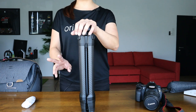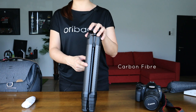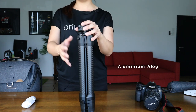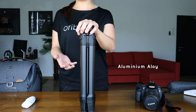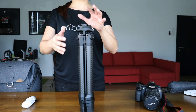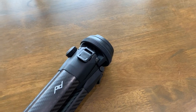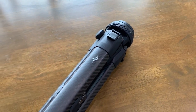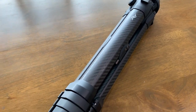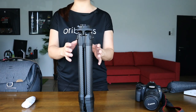The travel tripod is available in two models. The first one is carbon fiber — that's what the legs are made of. And another one is in aluminum alloy. Unfortunately, I don't have the aluminum model with me right now, so today we're going to be checking out the one in carbon fiber. What Peak Design has done is to really streamline the features of a traditional tripod, keeping it as sleek as possible — no nubs or knobs sticking out anywhere, making this a very travel-friendly tripod.